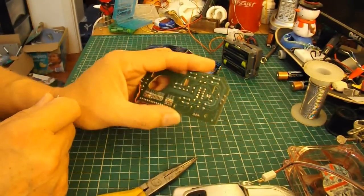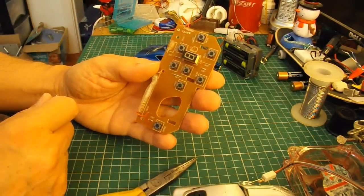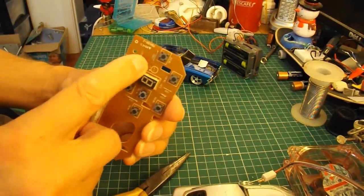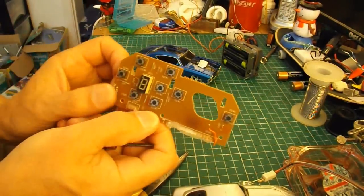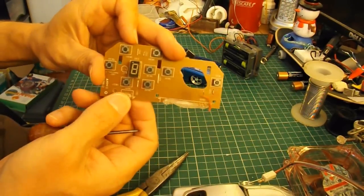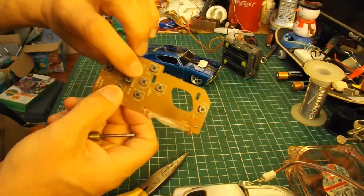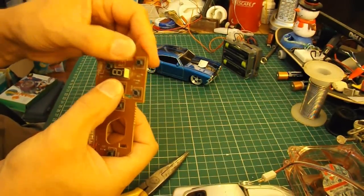All this is, is the circuit board out of some sort of electronics that I've taken apart some time in the past. It's got a whole load of little push-buttons on it. And all we need to go forwards-backwards and left and right is a button for forwards, a button for backwards, a button for left, and a button for right. So I can ignore all the others and just use these buttons, simply for demonstration purposes.